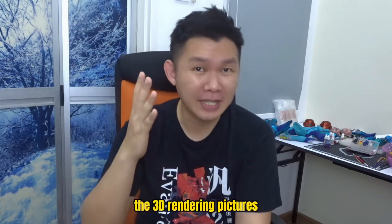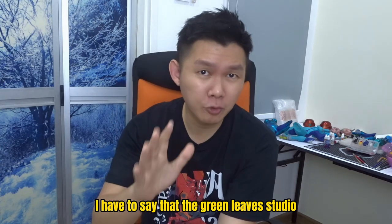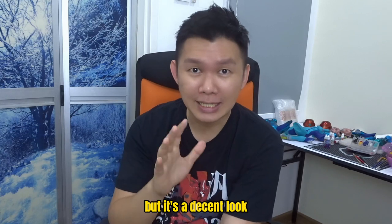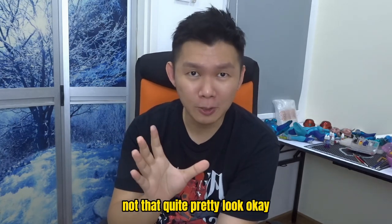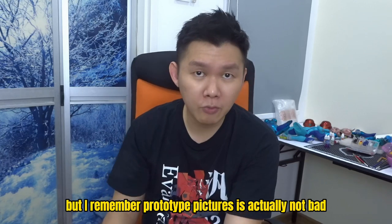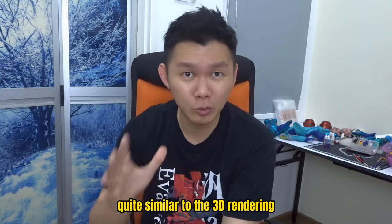First let's see the 3D rendering pictures provided by Greenleaf Studio when they were taking pre-orders. Looks not bad. I have to say that the Greenleaf Studio Tifa doesn't really look like Tifa, but it's a decent look — not bad, quite pretty. I don't have the prototype pictures but I remember they were actually not bad, quite similar to the 3D rendering.